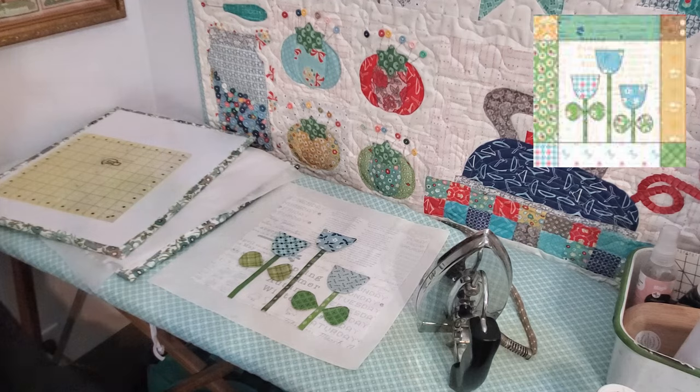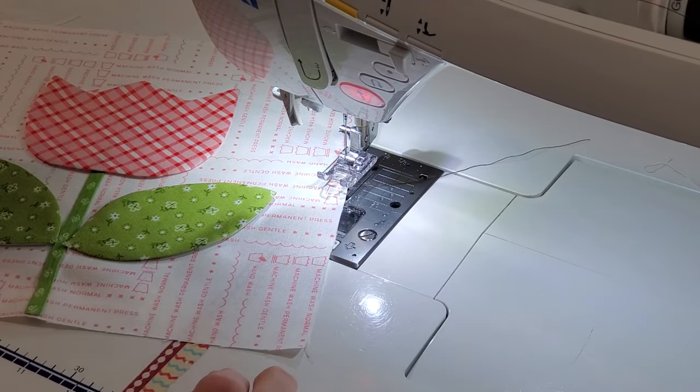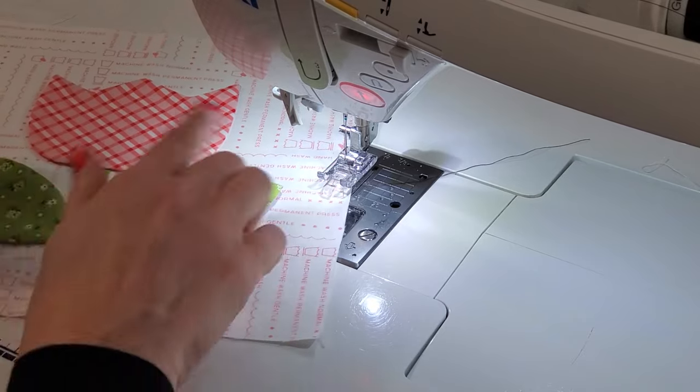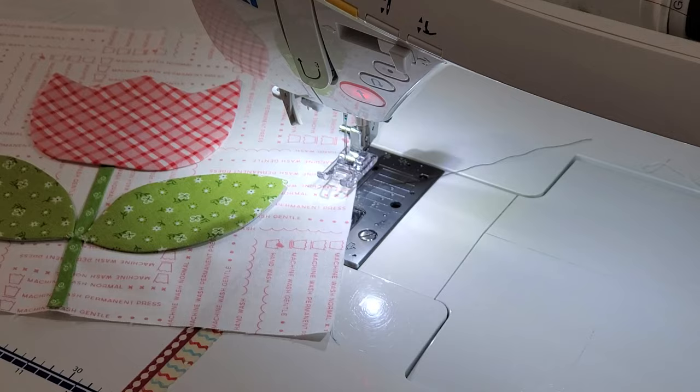We're back at the sewing machine getting ready to appliqué our blocks. This is block 11. Once again I'm going to start with the stem, then do the leaves and the flower, and then this will be done. Then we'll do the other block, trim them up, and I'll show them off.